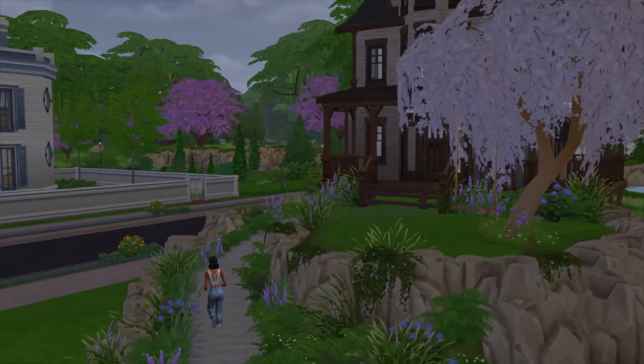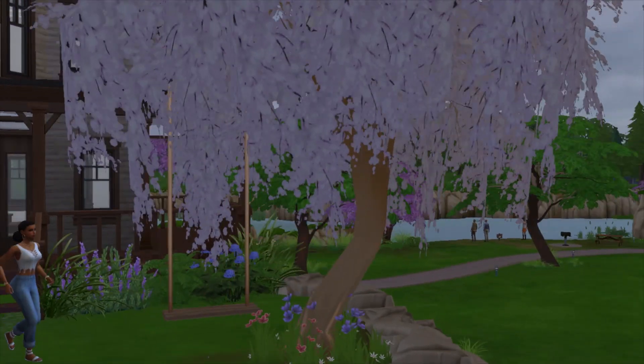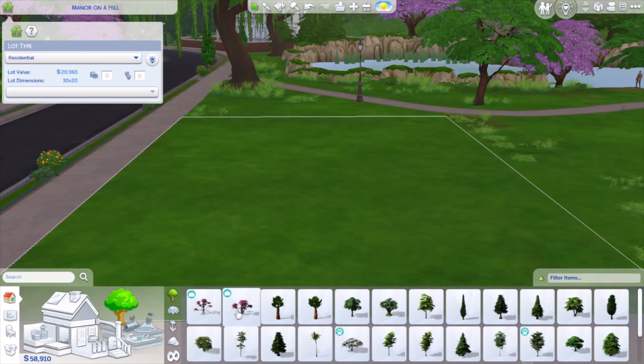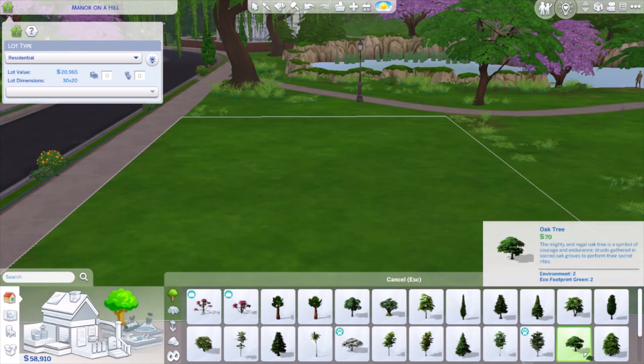Hey guys, it's Simmerstock and welcome back to another video. In this video I'm going to be showing you guys how to make a functional tree swing, and all you'll need is the toddler pack for this build. To start, you want to first choose a tree of your choice.